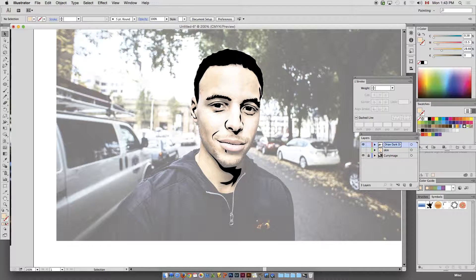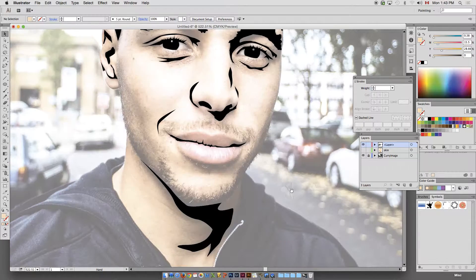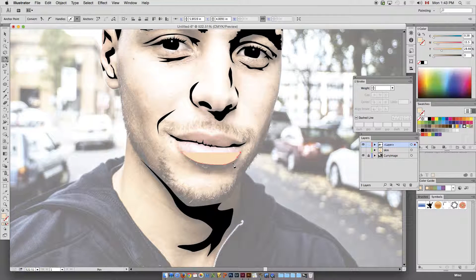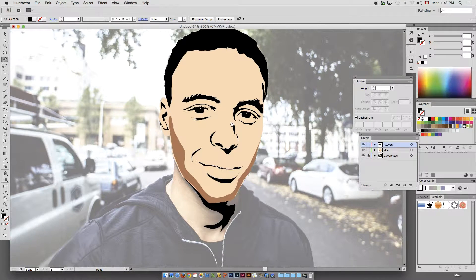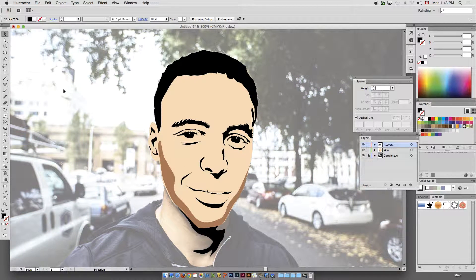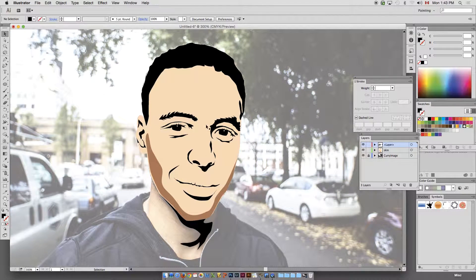Going back to the detail layer — almost done here. Go to the pen tool and define that shape, color it as a block. That might help it look a little bit more realistic. The more detail you add, the better it's going to look.